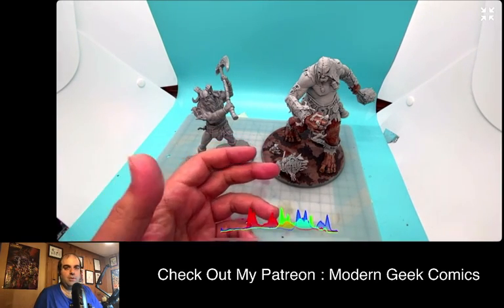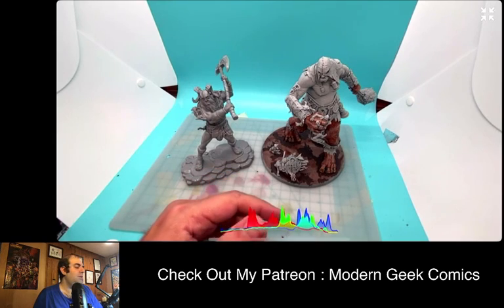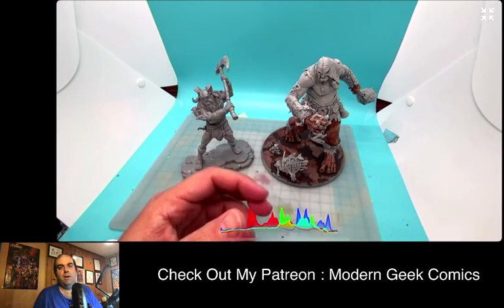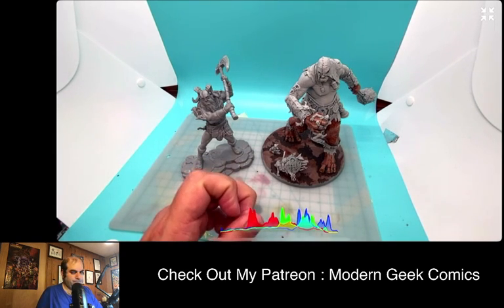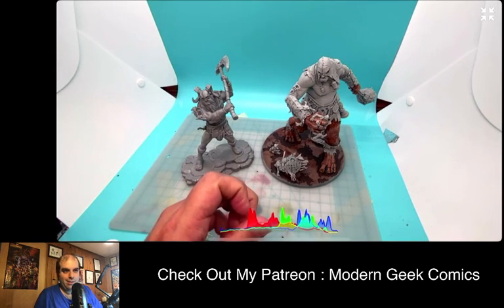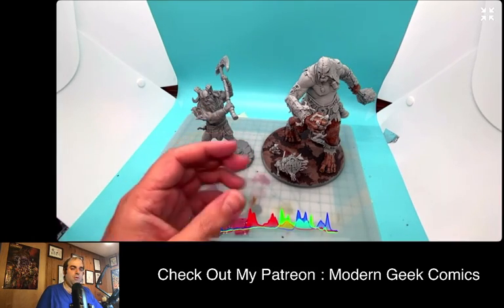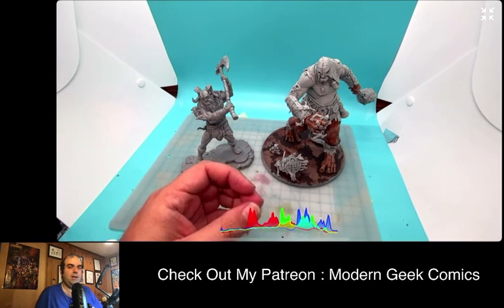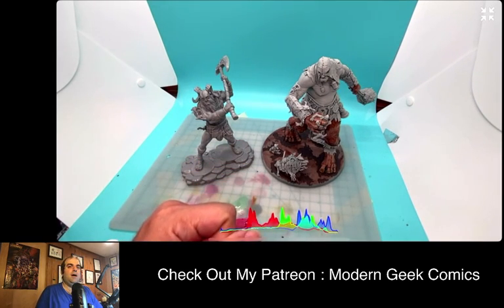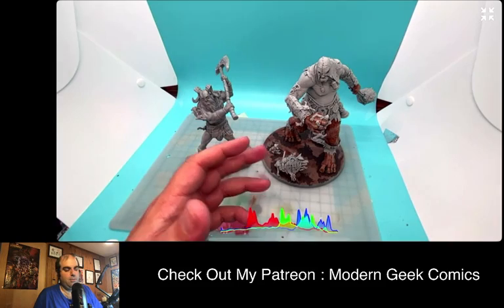If you are a fan of D&D, 40K, independent RPGs, video games, toys, or creative painting, drawing, and art, then I am the channel for you. Please consider following us and check out our other videos. There are links below — things like my YouTube channel, my Facebook, and others. The YouTube right now is just archiving the videos we have, but I will start putting original stuff up there as well. You'll also see links to my Patreon and my website — those are some monetary ways to support us.